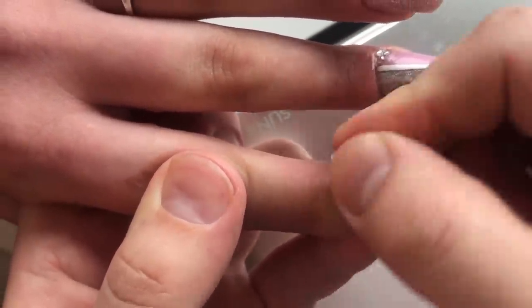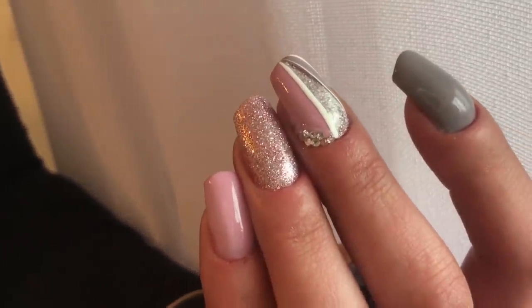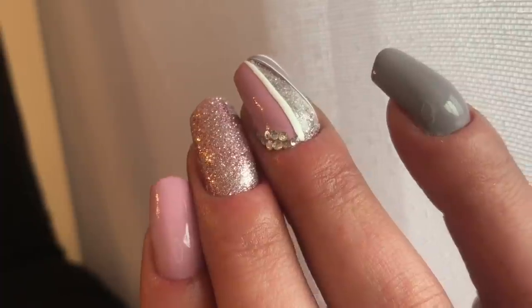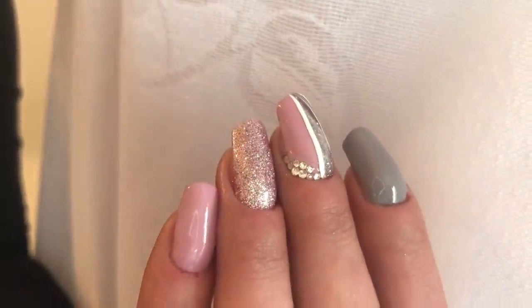Removing the top layer using the coconut oil. And now, guys, you can see the result. These nails are fantastic! I think this nail design will be suitable for each woman.